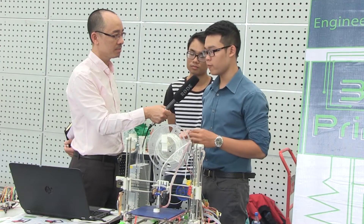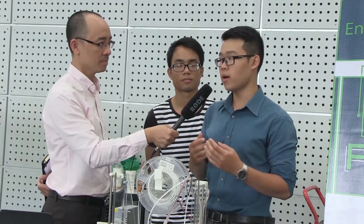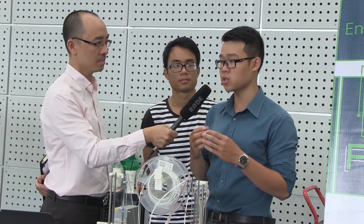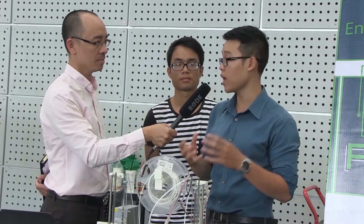At RMIT Vietnam, we are doing courses that are both practical and also theoretical. We learn some of the other fundamental courses of engineering, for example, computer applications, which is a course for us to learn about 3D modeling and PCB making.